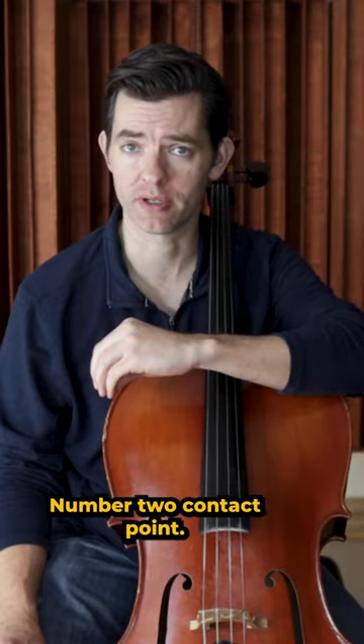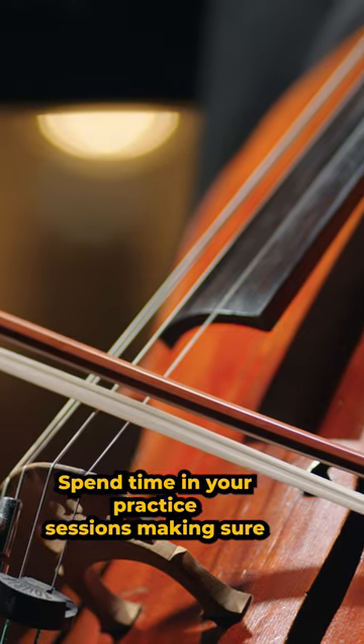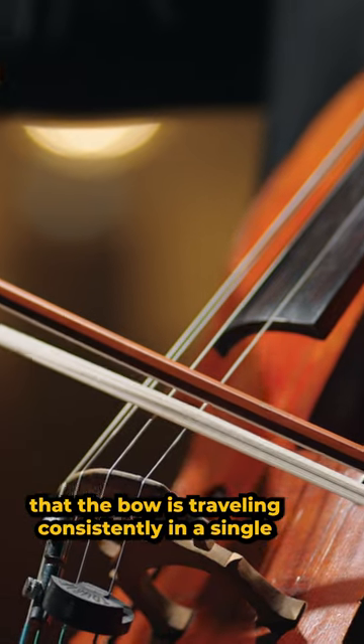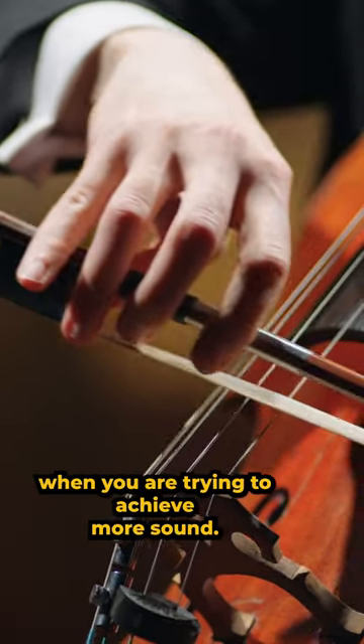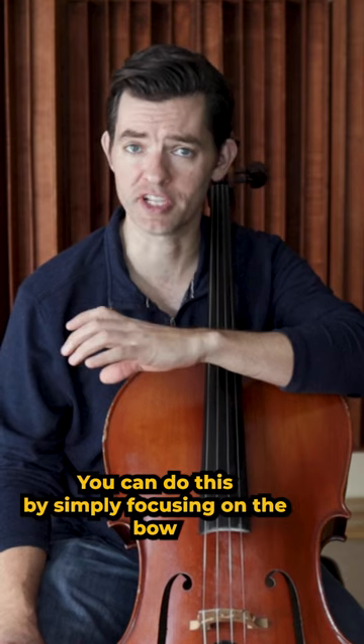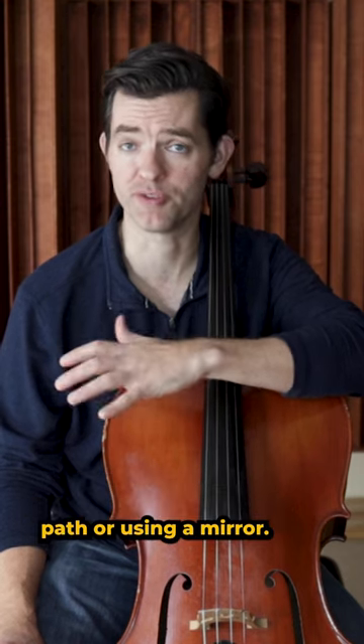Number two: contact point. Spend time in your practice sessions making sure that the bow is traveling consistently in a single bowing lane, or contact point that is closer to the bridge when you are trying to achieve more sound. You can do this by simply focusing on the bow path or using a mirror.